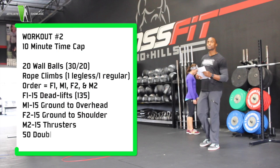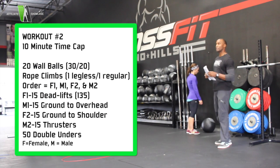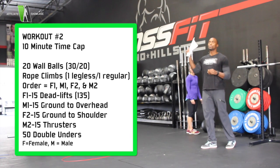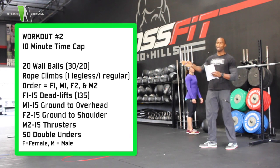This is team workout number 2 for the Affiliate Showcase. For this workout, the order is going to be female 1, male 1, female 2, male 2. You must always go in a female, male, female, male order.